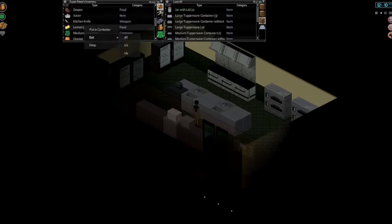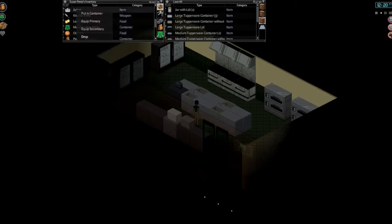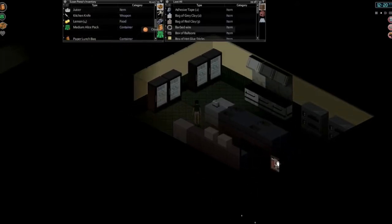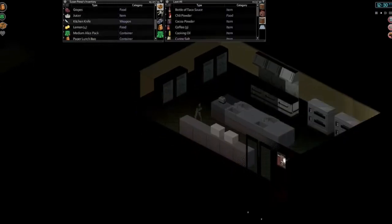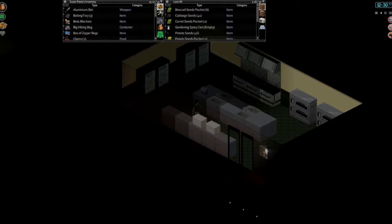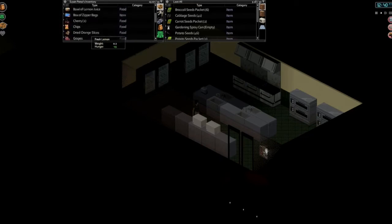First things first, let's slice up our lemons. Maybe we don't need to slice them — can we just juice it? Let's try putting all these fruits away; maybe it's just confused, maybe there's too much stuff in our inventory. Might need a bowl as well. We'll need somewhere to put the juice once it is juiced. There we go — make lemon juice. Let's do it. So now we have a bowl of lemon juice. Fantastic.